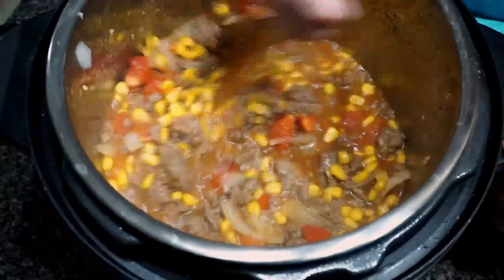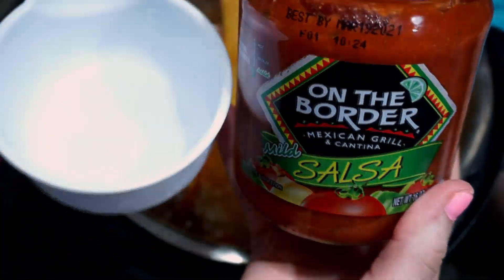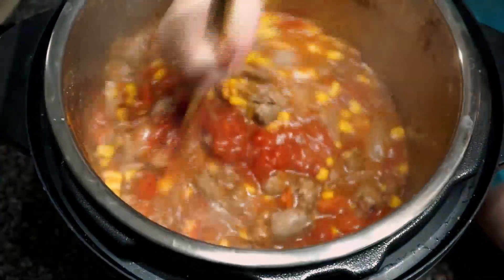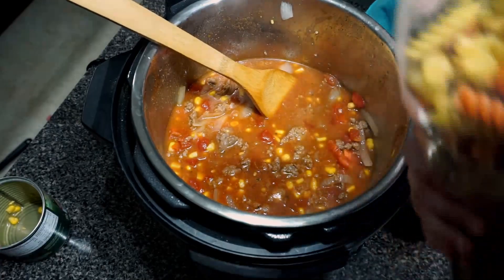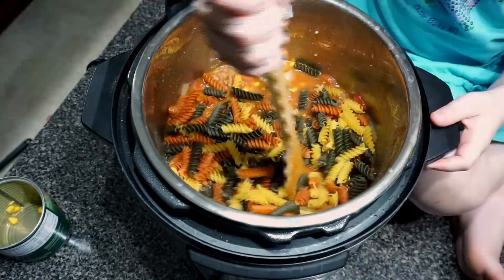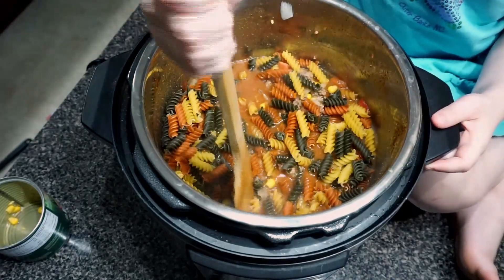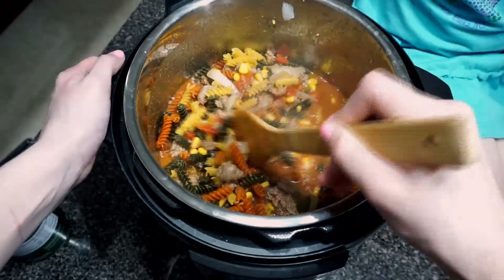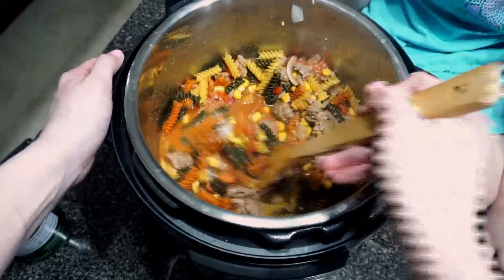Now we're adding in some corn, two cups of water, and we're going to mix it really well. Then one cup of salsa — mix it all up — and finally just add your pasta. I'm going to do about half of the bag. Give it a little stir and then put the lid on.